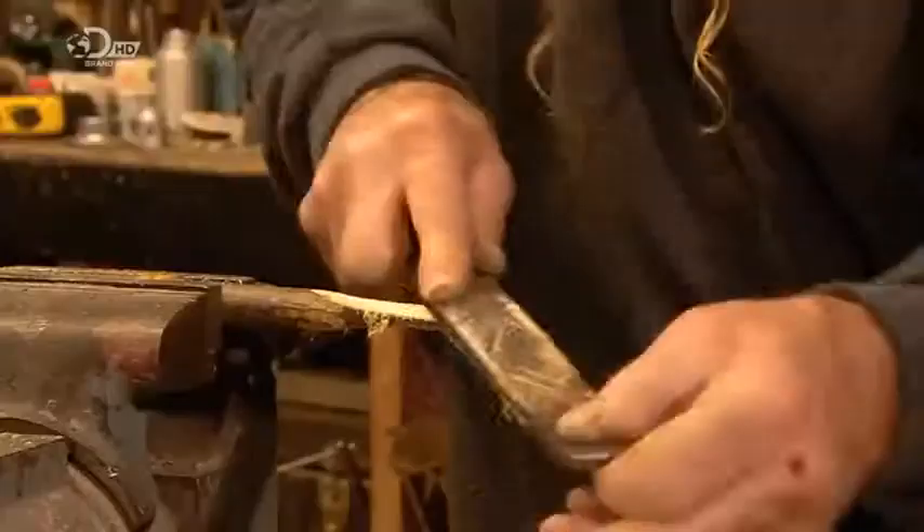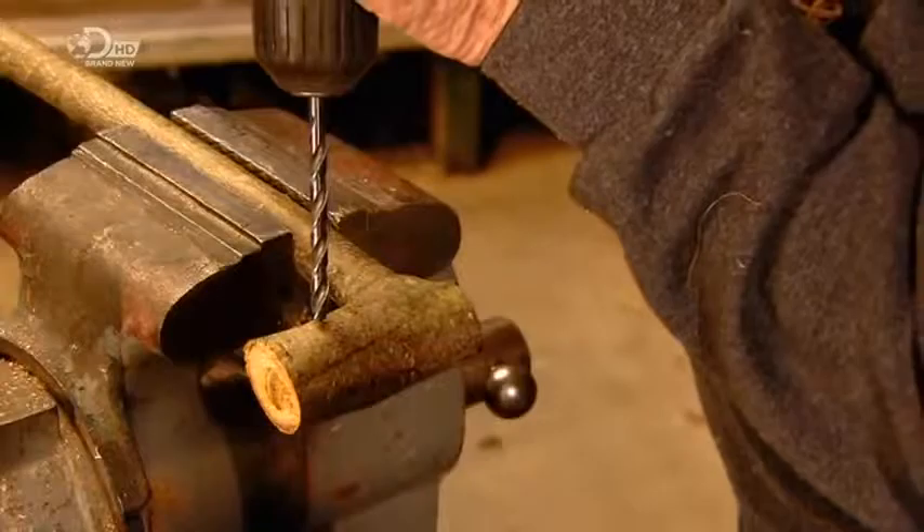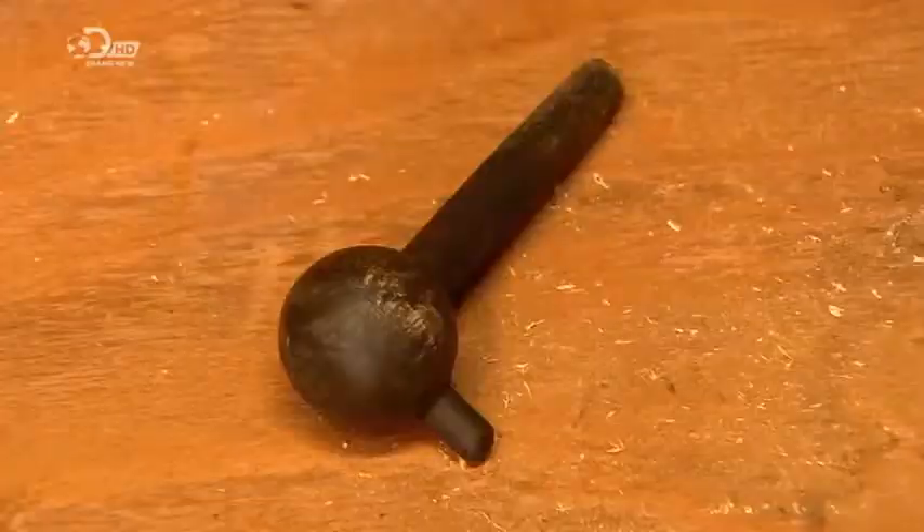He drills a hole towards the base of the mouthpiece for the string. Then just below that, files a notch for the bridge that supports the string. Just below the notch, he hammers in a steel nail, called the pin. He drills a six millimetre wide hole at the T-shaped end of the stick. This is where he'll insert the tuning peg, which he constructs out of a wood knob and dowel.